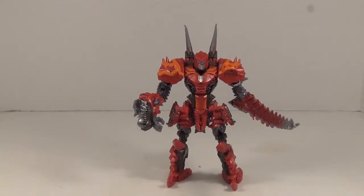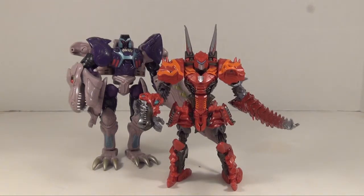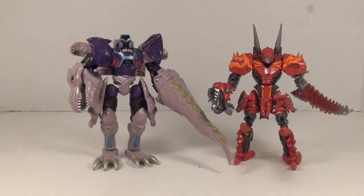Getting Scorn into robot mode, you can really see that he takes a lot of cues from Beast Wars Megatron. Don't believe me, have a look for yourself. This is the 10th anniversary remake of Megatron from the Cybertron line. As you can see, there are a lot of similarities — right hand is a dinosaur head, left hand is a tail, and the feet are dinosaurs. Although Scorn has his backwards, which is a nice little touch. It's definitely a classic design, so props for that.